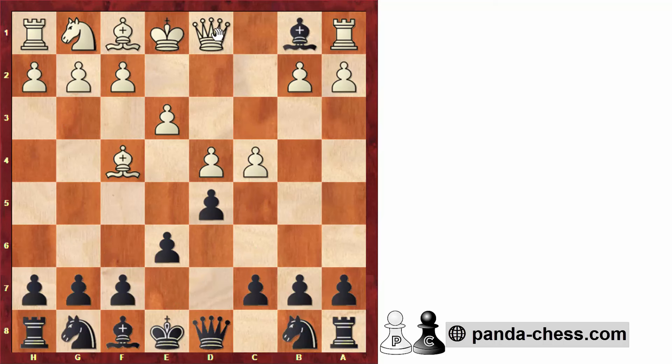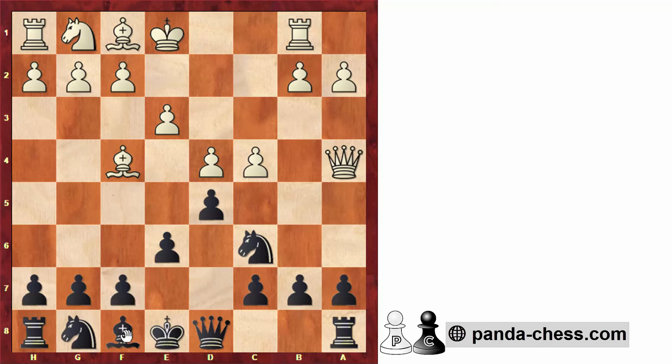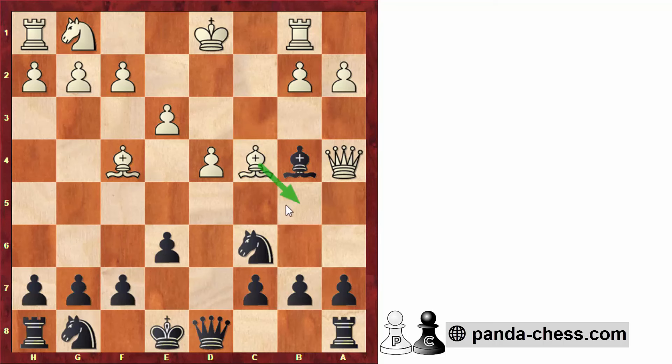The last option after taking on b1 is queen to a4, giving a check. After knight to c6, we take on b1. After bishop to b4 and king to b1, we can take on c4. After bishop takes, white might have ideas to go bishop to b5, so here we play a6, planning bishop to d6 if the bishop on b4 is attacked. Again, playing as black, we have a comfortable and easy position.